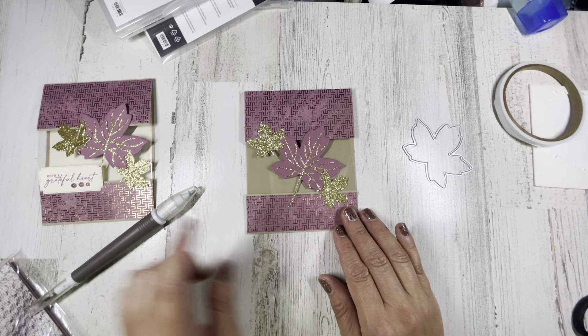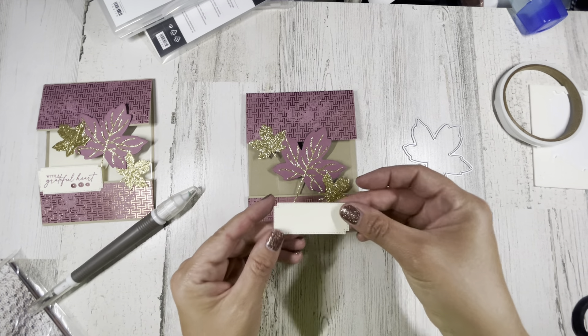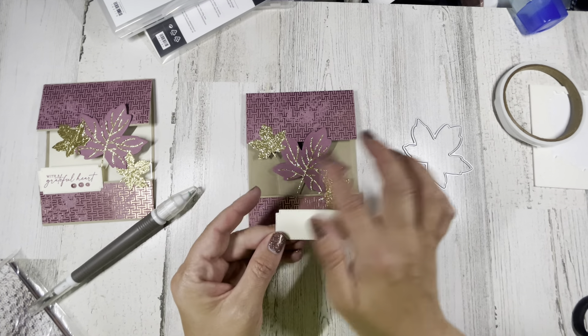Now for the sentiment — I have pre-cut from a piece of very vanilla this little label shape, and then using the moody mauve ink I'm going to stamp 'with a grateful heart.' I did not pop this up on the sample, I just put it down with a little bit of glue, so we'll do that again. Put some glue along the bottom edge — don't put your finger in it like I just did — and then just put it on the bottom there.